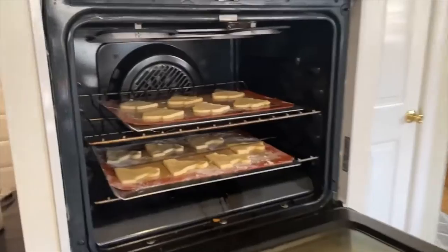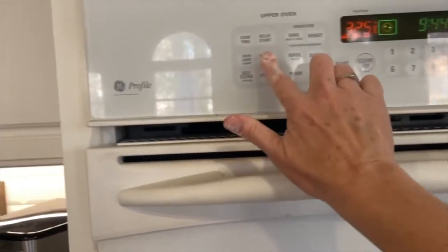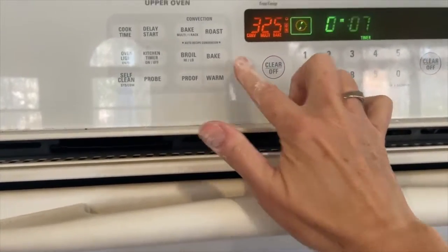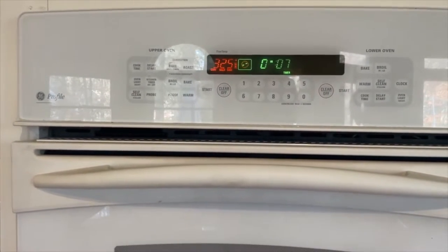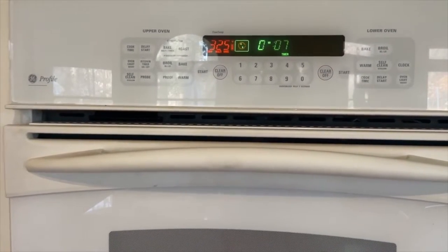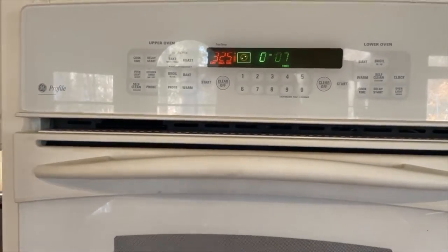I've got those popped in the oven and they're going to cook for six to eight minutes. What you don't want to do is overcook these cookies. I'm going to set them for seven minutes and then check them — eight minutes is usually almost exactly right. They will continue to cook a little bit while they're cooling. You do not want them to brown, and that's true of any sugar cookie recipe.